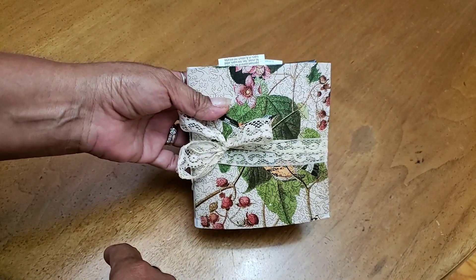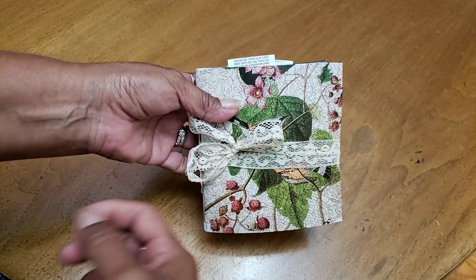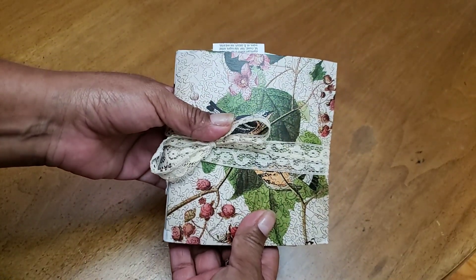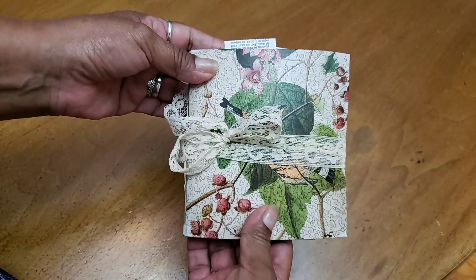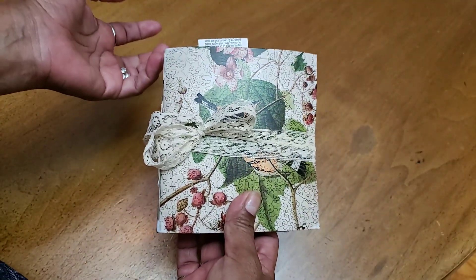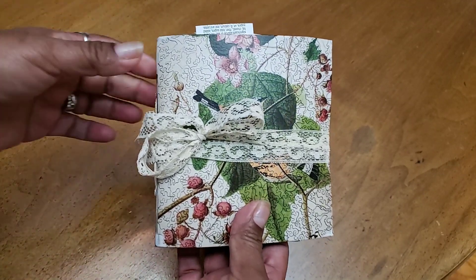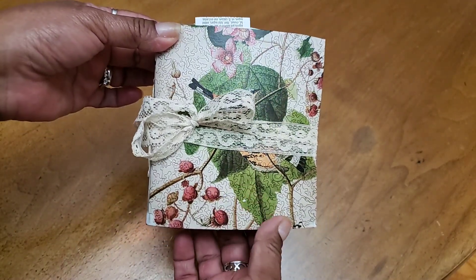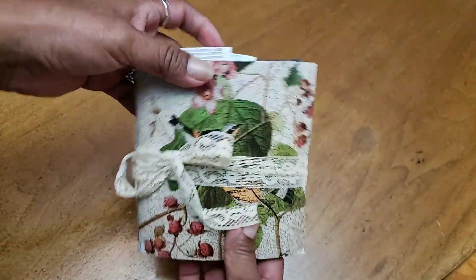We were issued a little side challenge. Julie called it a challenge within the challenge, and it was a challenge to make a journal using junk mail envelopes - and that's what this is. It could use other junk as well, but you had to use junk mail envelopes as your main thing, at least that's how I understood it. So this is my junk mail envelope journal.